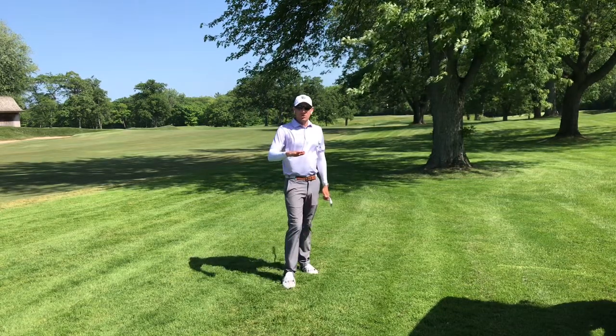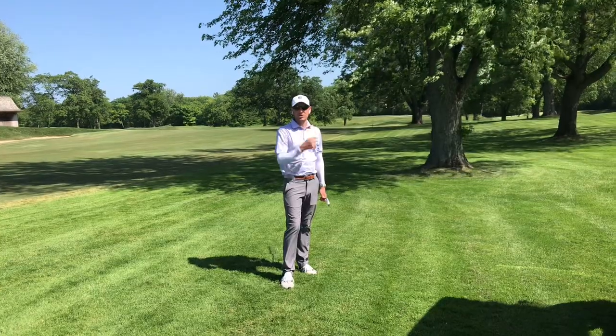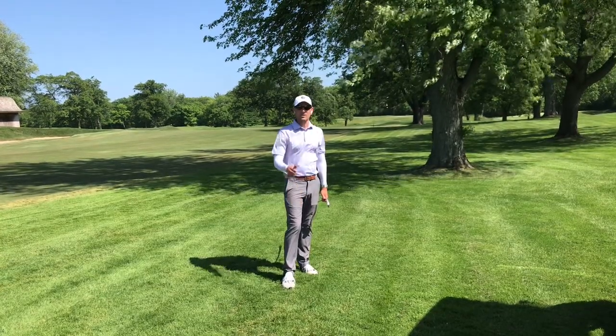That ball stayed low below the trees. I advanced it down the fairway, and now I have a chance of hitting my third shot on in the par 5. Hope this helps you.